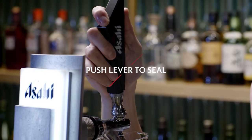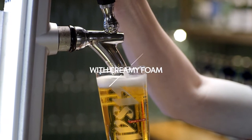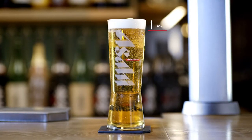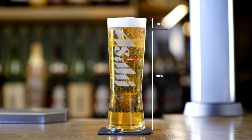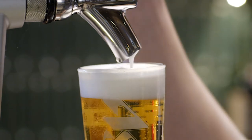Push the lever on the tap back to use its specialized foam pour function to perfectly seal the beer with a thick, creamy head of foam — with a ratio of 10% foam to 90% beer. The creamy foam head gives the beer a smooth texture and preserves the tension in the glass to keep the beer properly carbonated.